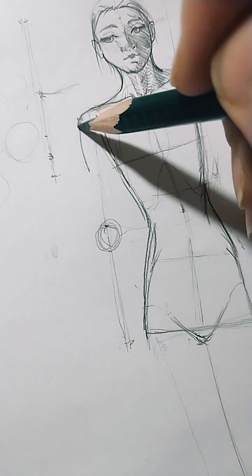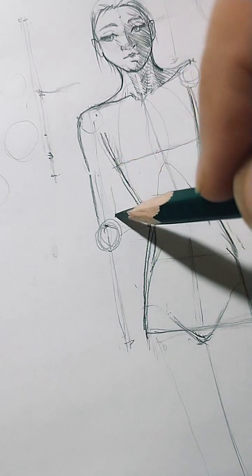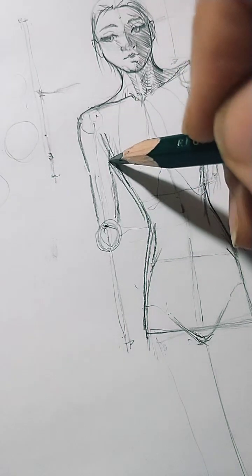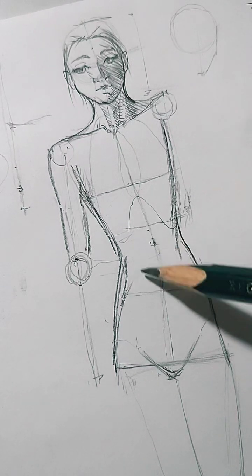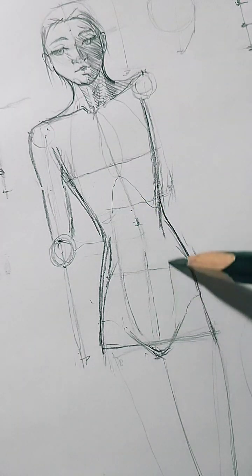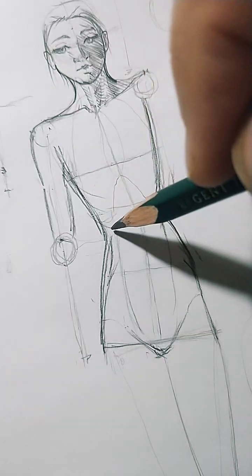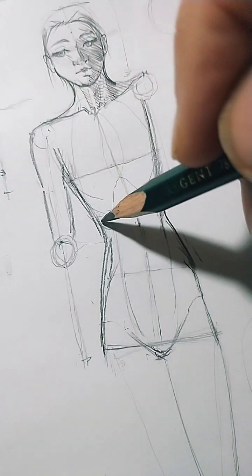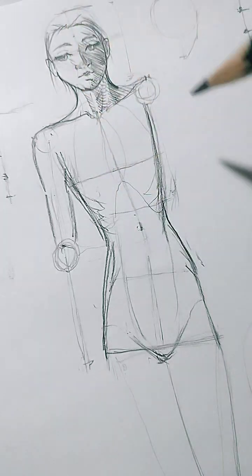From the pectoral size you pull the deltoid muscle, then the triceps behind and biceps in front. Here you'll have the latissimus dorsi. Here is the navel, here is the pubic area. I'll place the brachialis. Here will be the ribs, where there's a muscle called the serratus — it has a saw-tooth shape, so it's serrátil. Here is the serrátil on both sides.